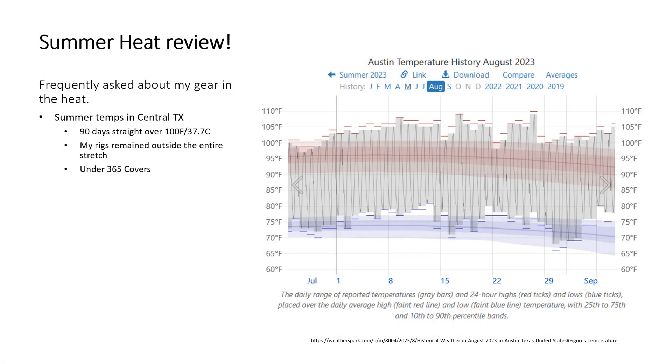One of the most common questions I've been getting is how my gear is handling the hot temperatures during summertime. So welcome everyone to this summer heat review. I'm going to go over how my gear handled the summer and share some information that I found.